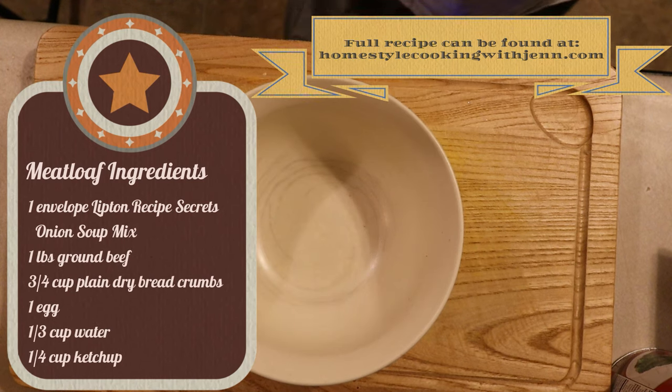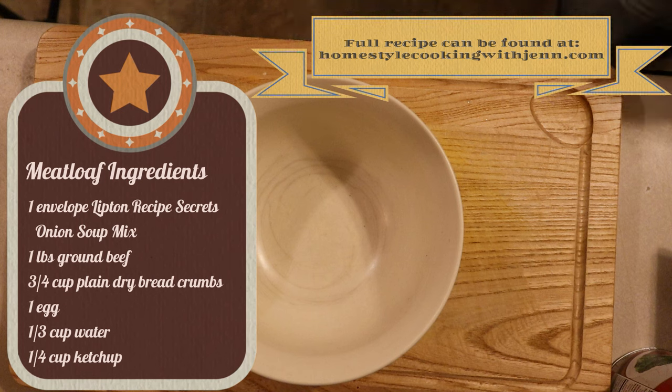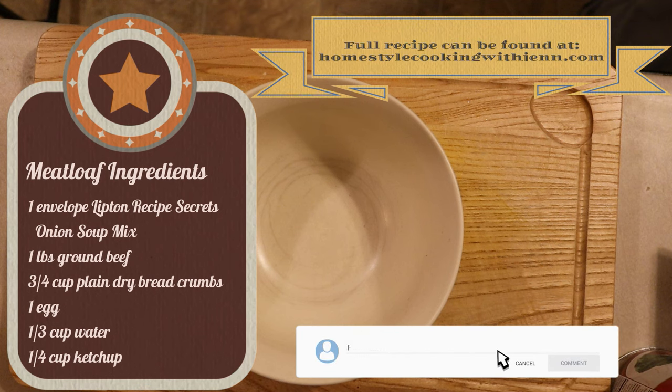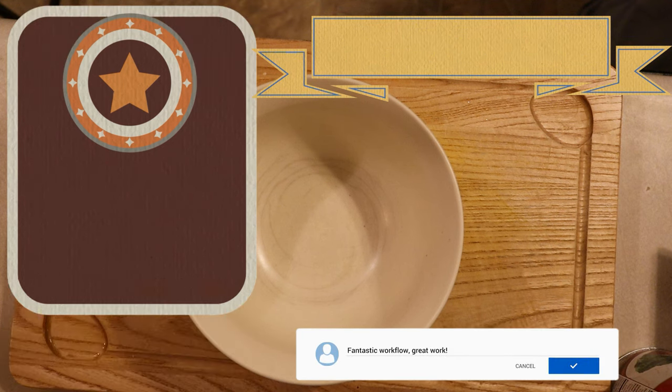As always, the ingredients list is listed on the screen and the full recipe can be found at the channel's website homestylecookingwithjen.com. If you enjoy recipe videos, give me a thumbs up — it really does help out the channel. And if you want to see more of my recipes, hit the subscribe button and don't forget the notification bell. As always, if you have any cooking-related questions or want to see a particular recipe on the channel, let me know in the comments down below, and who knows, you may be featured in a future video.